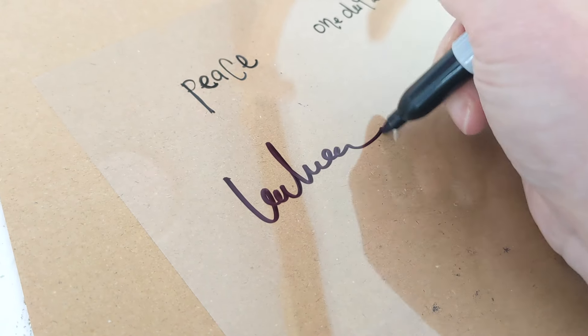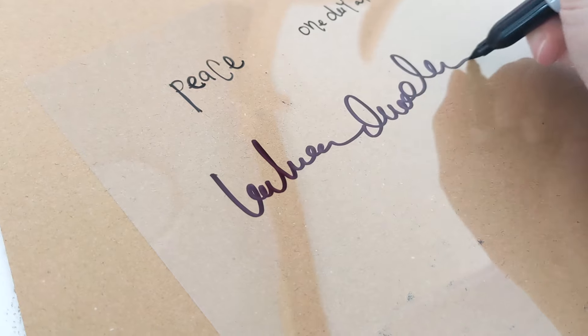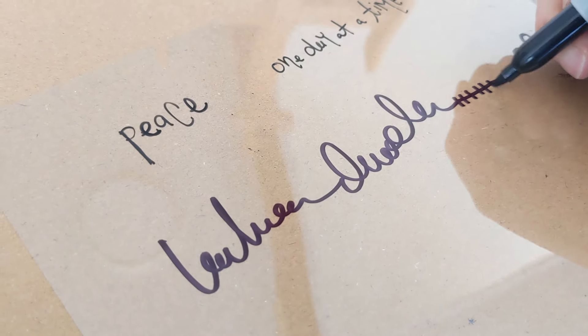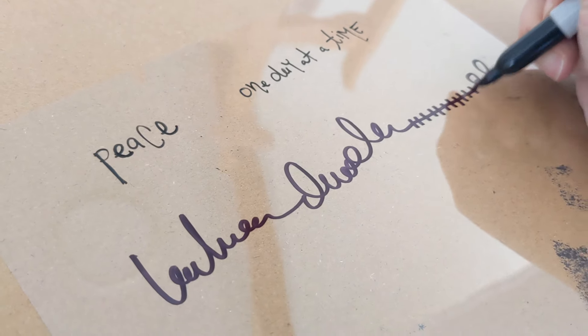Here I'm going to show you just some doodles — you can use a Sharpie or whatever and just create some doodles, which adds a really fun layer to your pieces.